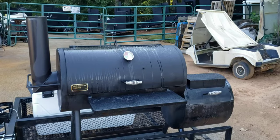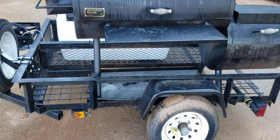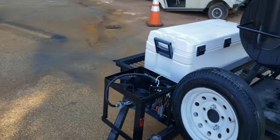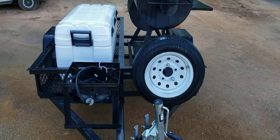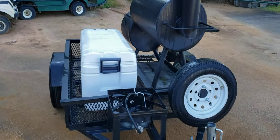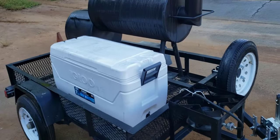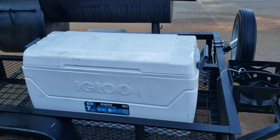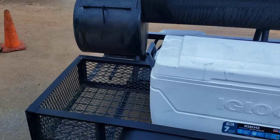We put this whole thing together for him — got his backyard model welded onto the frame. He had an extra fish fryer, spare tire, swivel jacks. These are all options we can get, or if you have them lying around your house, bring them and we can add them on for you. Side storage with this huge 150-quart cooler fits fine in there with tons of room in the back.